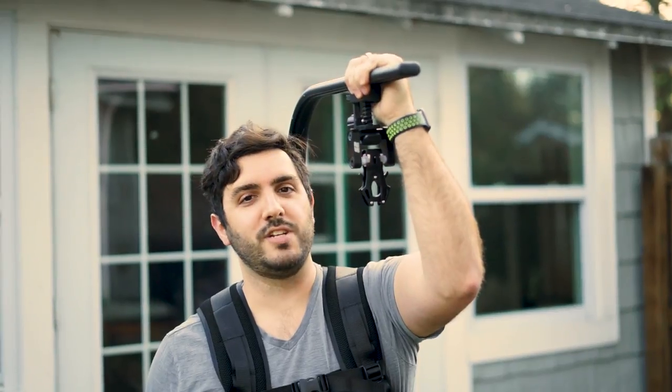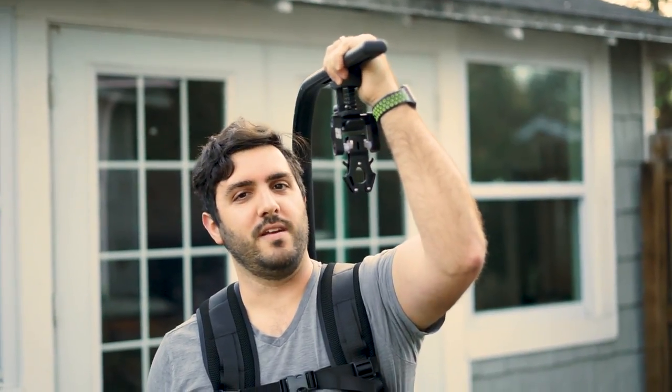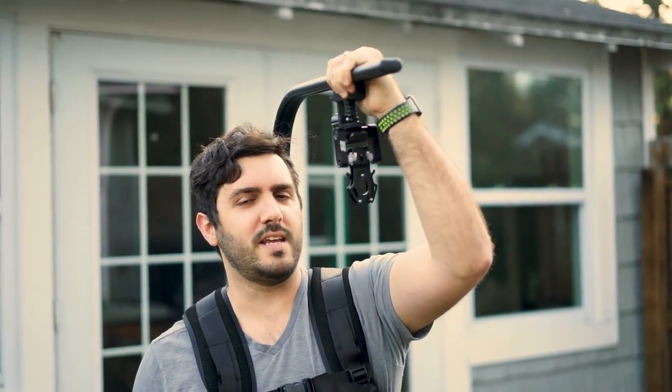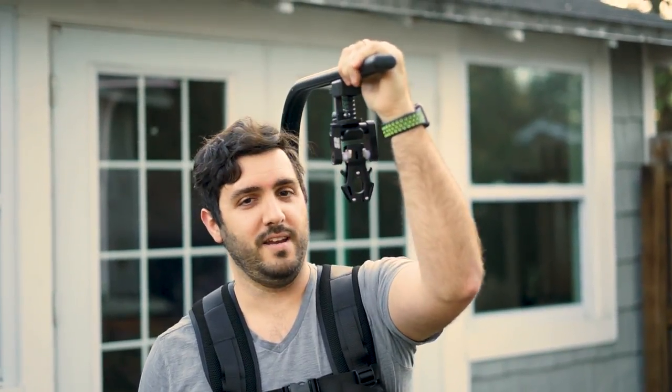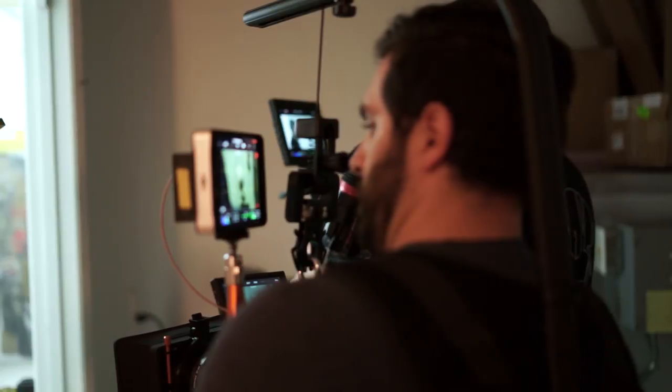Hey, what's up guys? I am Joe from Workbench, and this week we're going to do something a little bit differently. We're going to talk about some things you might see on set. And one is this unflattering contraption called an easy rig. It's to keep the weight of the camera off your back.